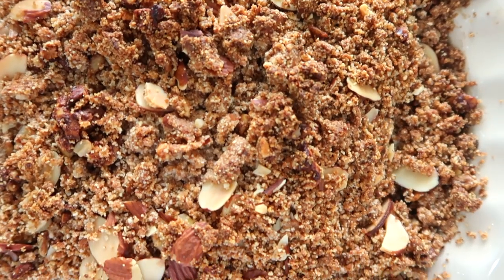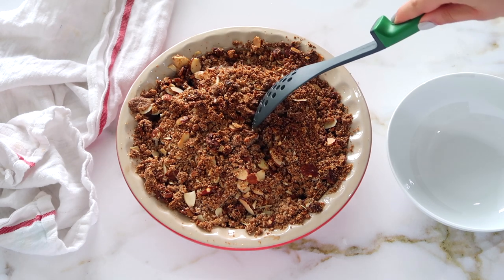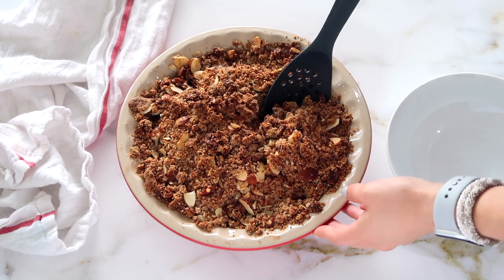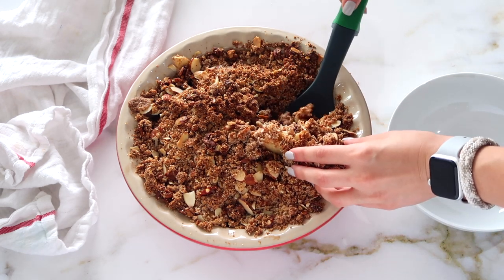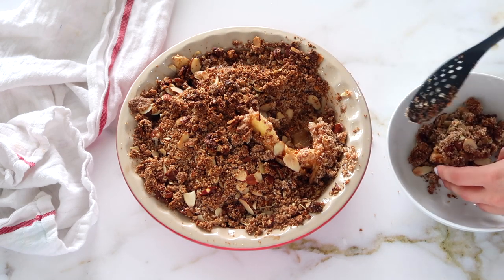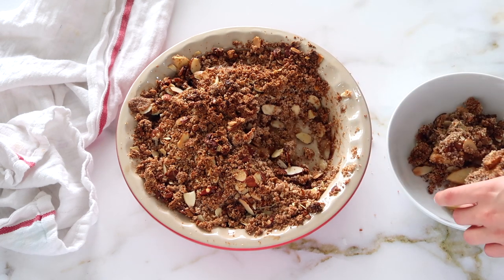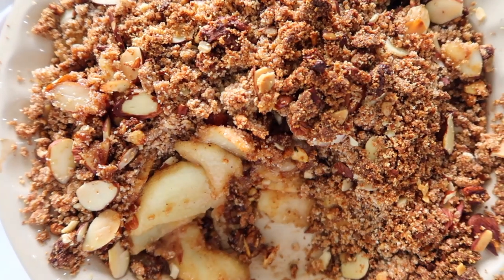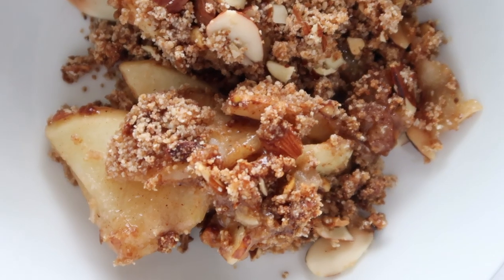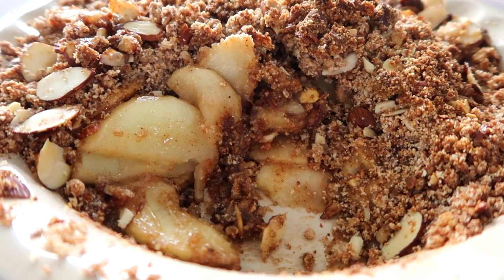It's honestly so delicious and your house is going to smell so good. Just wait about five to ten minutes for it to cool off, then you can serve it. I'm spooning some out here — this would also go really well with a good dairy-free vanilla ice cream, especially if you're bringing this somewhere. It's such a really good, delicious fall dessert. You could also make this into separate ramekins — that works well too.